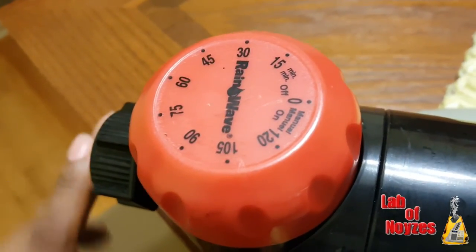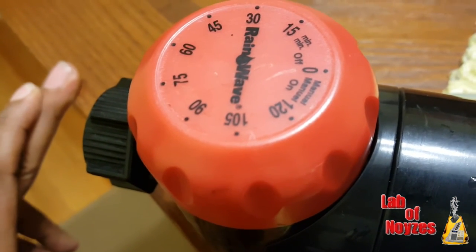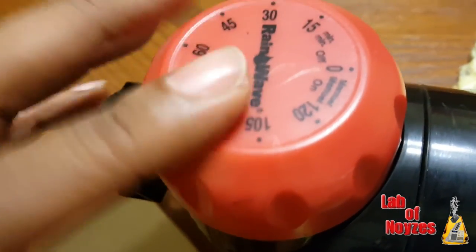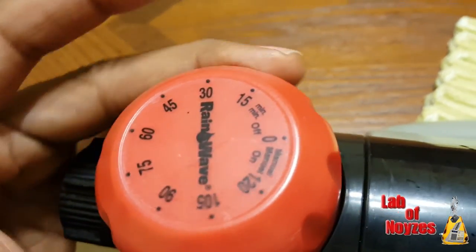I bought this in 2013, it is now 2016. Within three seasons — and it's not even the end of this season — this unit has stopped moving and I can't use this as a timed sprinkler.